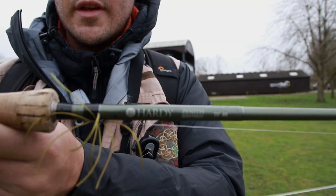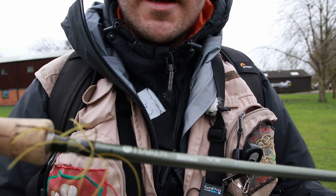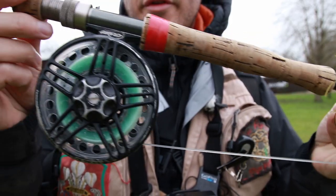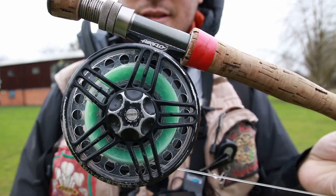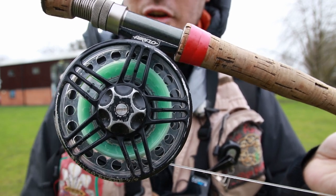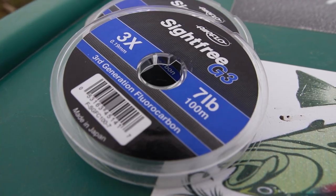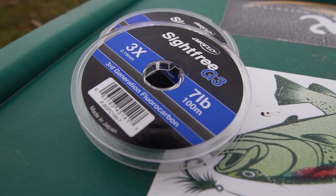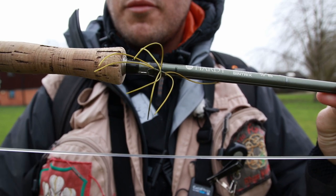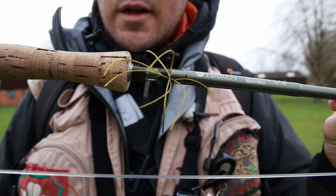Rod number three is dead simple. It is a Hardy Zenith Syntrix — it is a ten foot for an eight weight. I've got that coupled with the Rio Aqualux. It's a fast glass or a fast intermediate — it sinks at about two to three inches per second. And then I've coupled that with seven-pound G3, followed by two AP worms. There's one of my first olive, and then we've got a small one up the top which is very similar in colour. Let's give these a go.